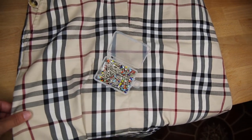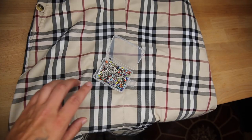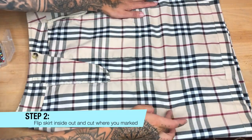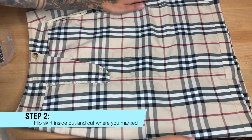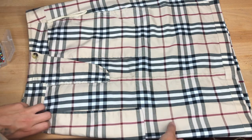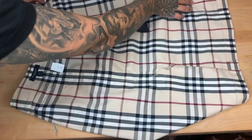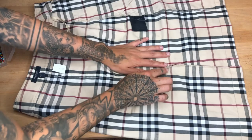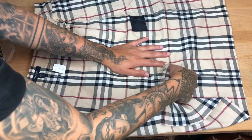I'm going to be using this line as a guide, so I'm going to be cutting right here and then folding it up to right here and pinning it. I'm just going to make sure that on both sides I'm not going to be cutting the pockets — I'm just going to be cutting right on this line where the slip is.